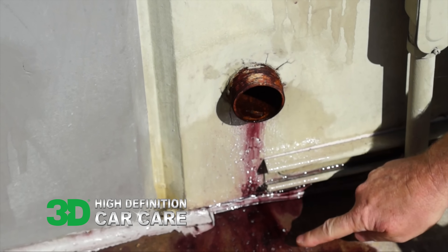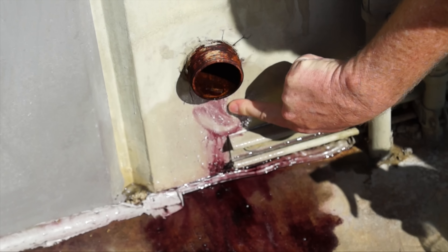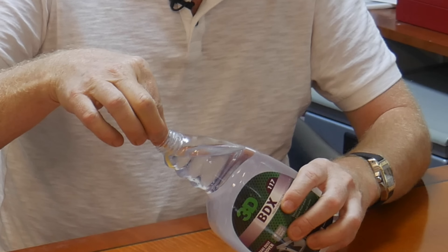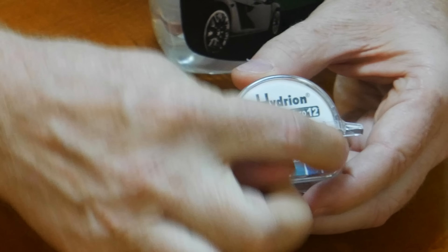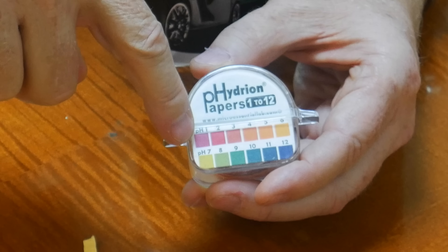I also want to talk about the safety of this product. Sulfuric acid, ammonium bifluoride, and hydrofluoric acid are really bad — they all create fumes and you don't want to breathe that. One good thing about BDX is you don't get those fumes. You can see on the video I'm touching it with my fingers and it won't hurt, although we still recommend wearing gloves for every product. It's pH balanced — the reading on the pH paper is pH 7, so it's not super alkaline like pH 12, and it's not acidic either.